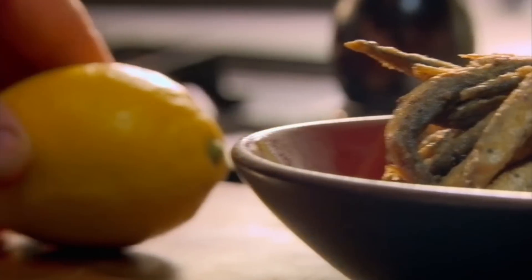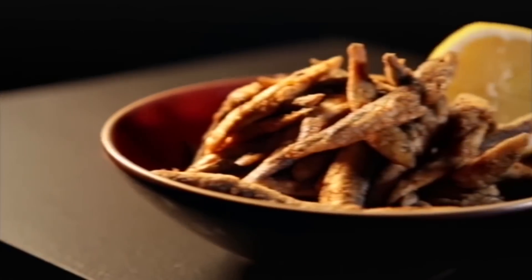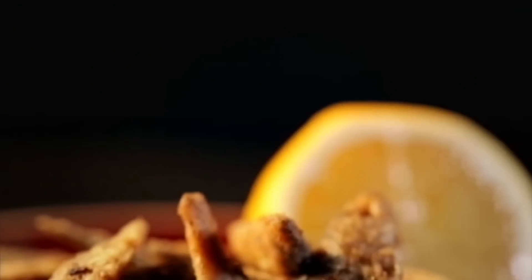Fantastic with garlic mayonnaise or a simple squeeze of lemon. Ready in under 10 minutes, chili and spice whitebait — an easy, simple, spicy dish.